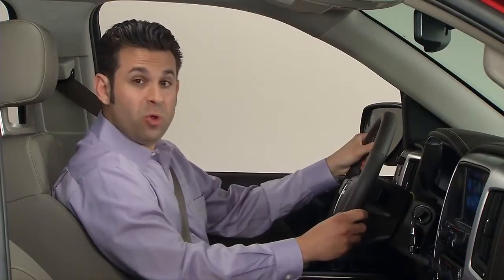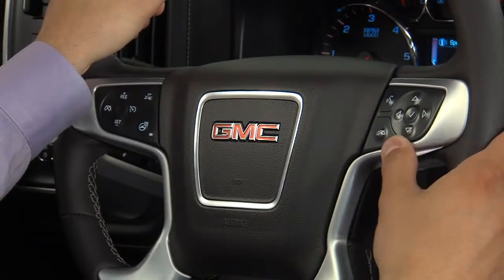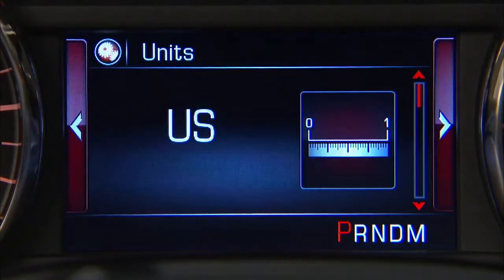Next to the talk and phone mute button is a five-way controller for navigating the driver information center located in the instrument cluster.